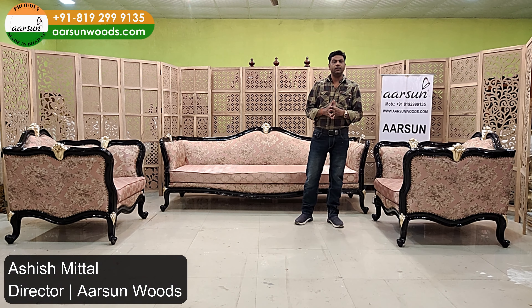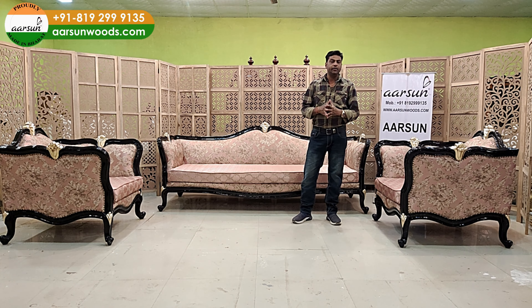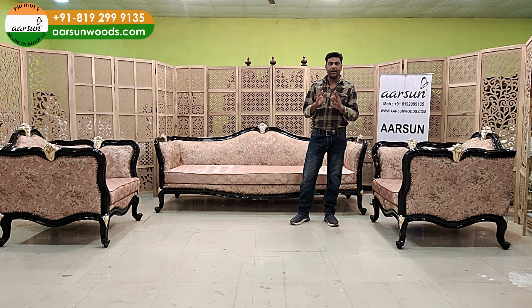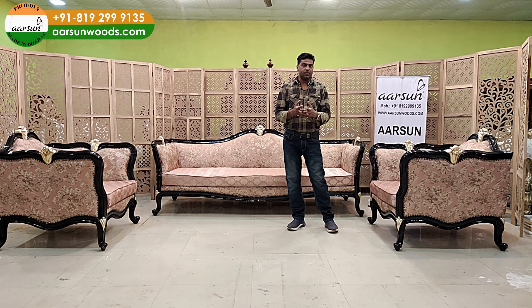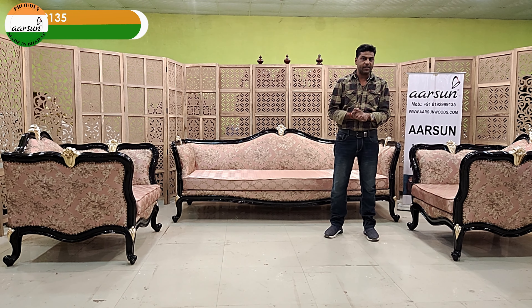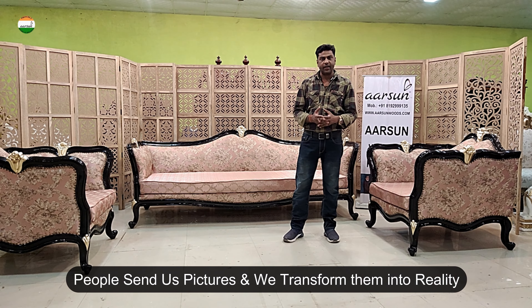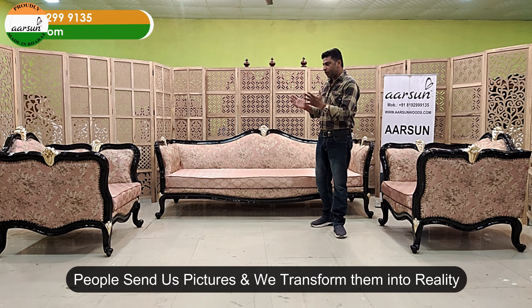Namaskar, Ashish Mittal from Arson Woods. Friends, we are making so many units every day and we are getting designs from everywhere across the globe — designs that are not ours. This could be a picture from the internet, from a showroom, or a friend's place. Wherever you like, they are sending us a photo and we are designing the requirements of their units.